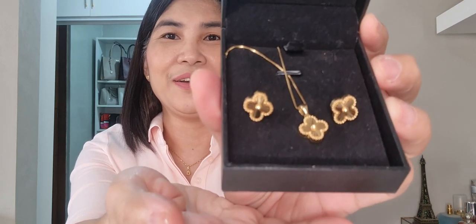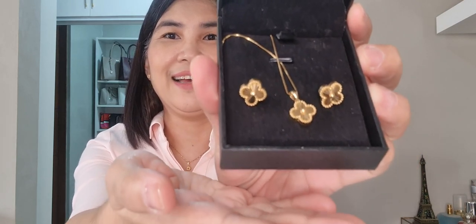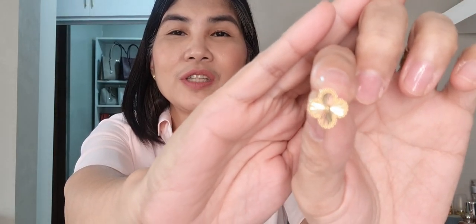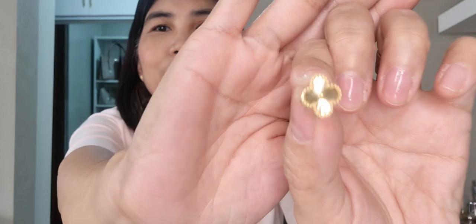Here it is. Let me give you a closer look. It really, really looks like the real Vintage Alhambra earrings in yellow gold. I don't know if you can see how pretty it is — it is so pretty.